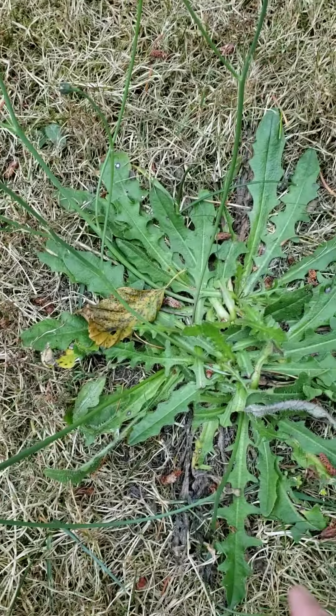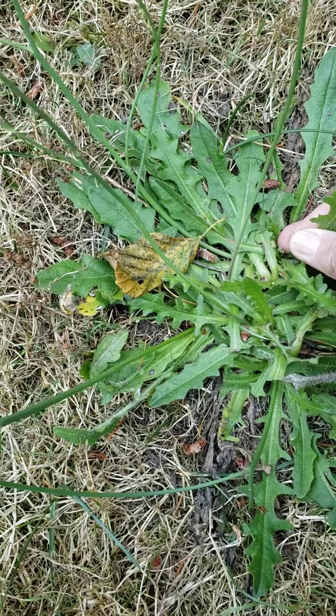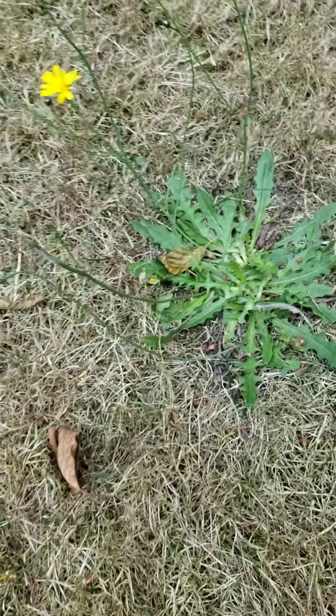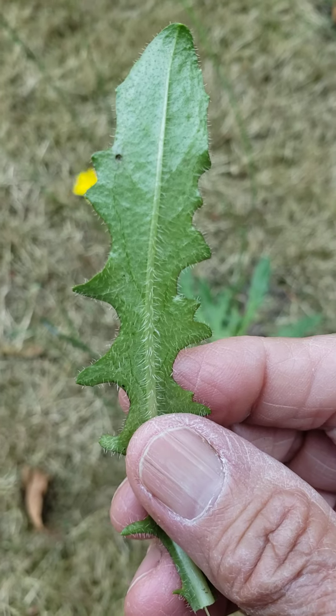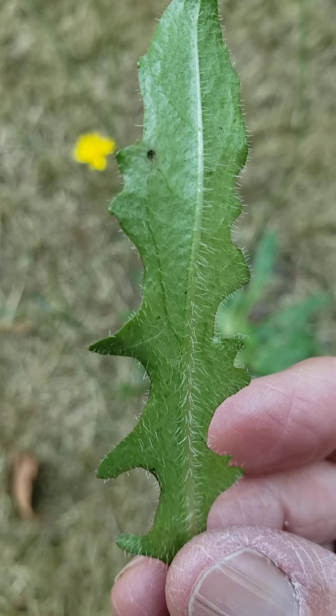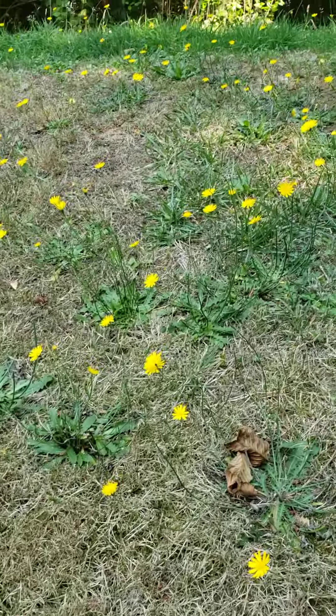Also, although the hawksbeard is serrated — and this might actually be hawkweed. The two of them are very close, and I usually just call them 'not dandelions.' You'll see how hairy it is going up the spine there. It's a very serrated leaf, but it's very hairy on the back. And that's pretty much true of all of these, and look for that branching as well.